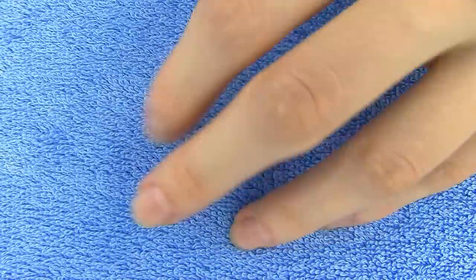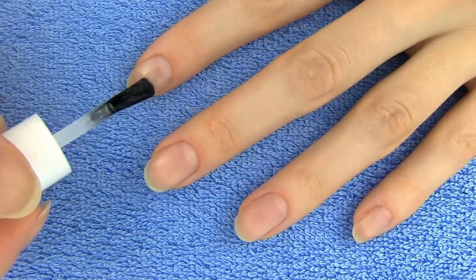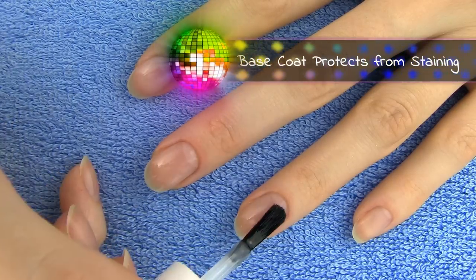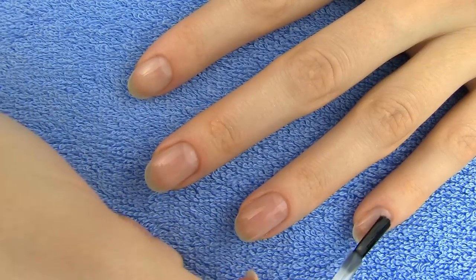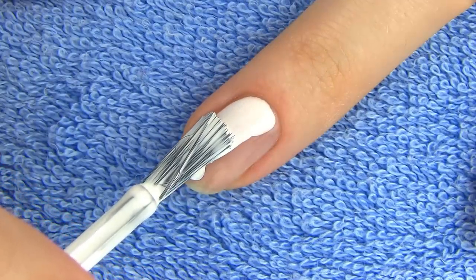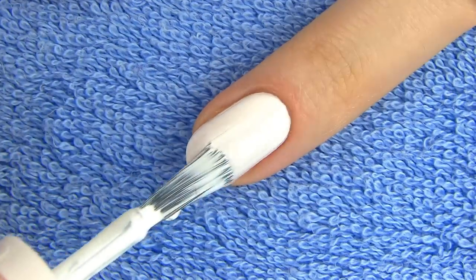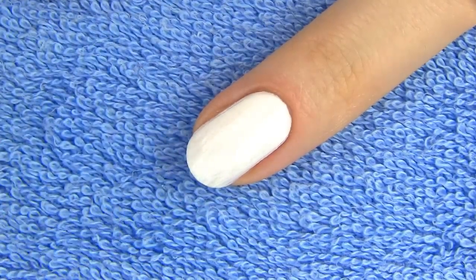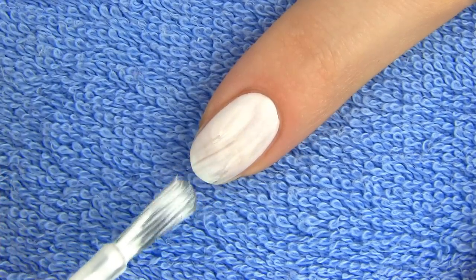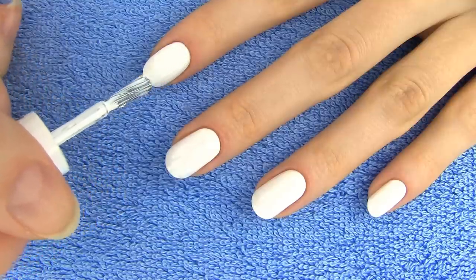Start by applying base coat to protect your nails. Since the color I'll be putting on top is white, one layer of base coat is enough. But when I'm painting my nails red or hot pink, I actually apply two or three layers to prevent staining. Now go ahead and paint all your nails white. I need two coats for an opaque result. For this nail design we'll be using neon colors and neon shades pop so much more on top of white.